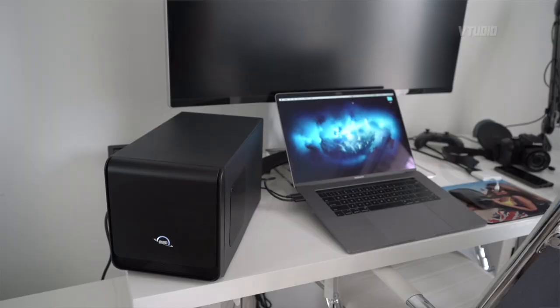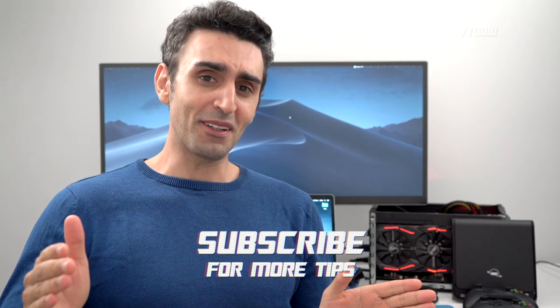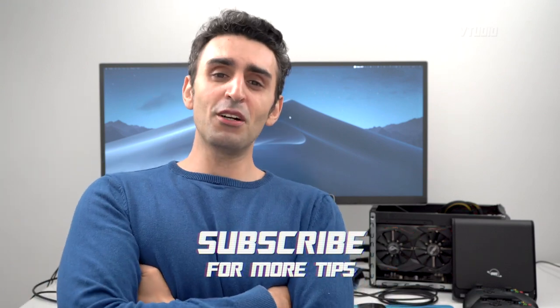Personally, I think this is one of, if not the best eGPU enclosure you can get. If they made it slightly larger it would be almost perfect. Hope you enjoyed the show — let me know what you think.